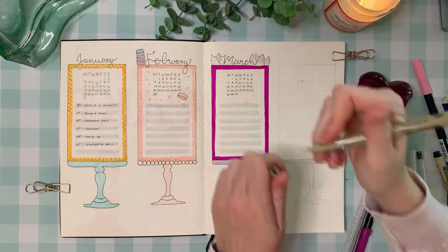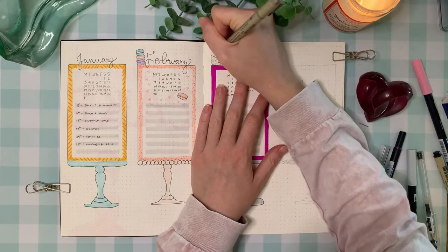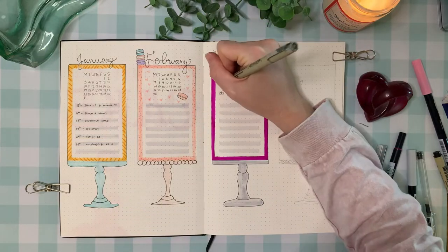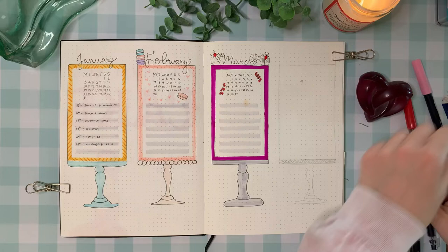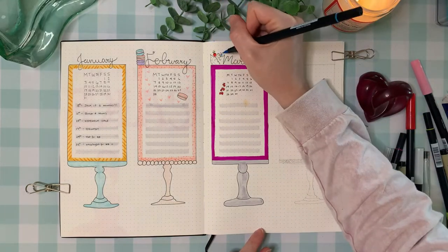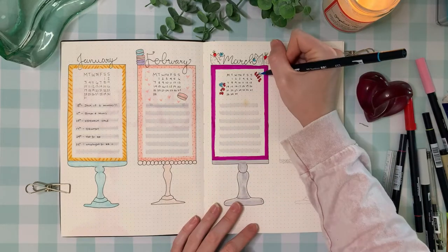A trifle is an English dessert and basically it's like a whole bunch of pudding, jello, meringue, berries, and really good yummy sugary stuff in a bowl. It is so pretty and I just thought this was the perfect dessert for March because it kind of gets you into the idea of spring, but it's yummy and light and it's got a lot of fun colors.